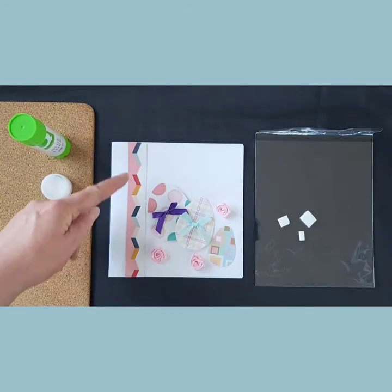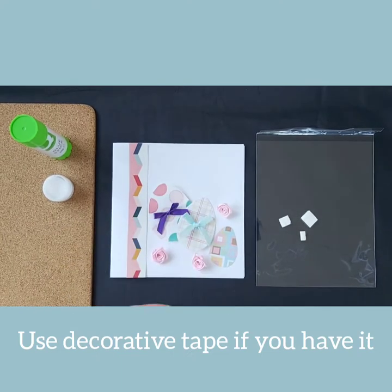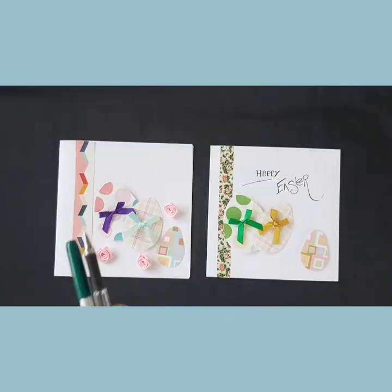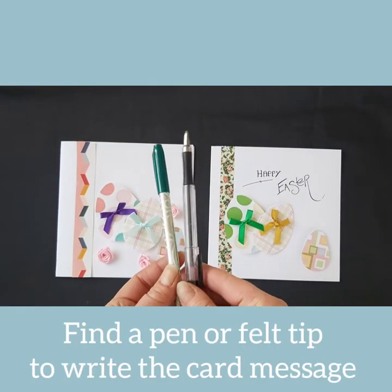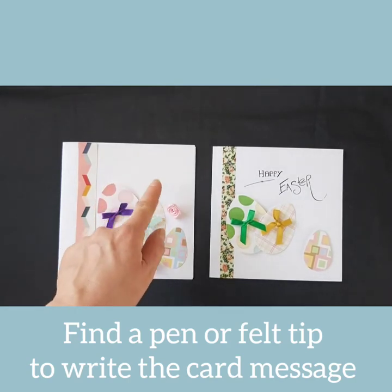You may have items at home that you might want to use, such as decorative tape, to replace the cardboard strip. Find a pen or a felt tip pen to write your card message in the blank area you have left on your card.